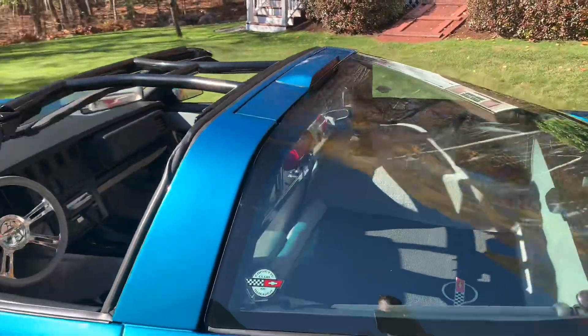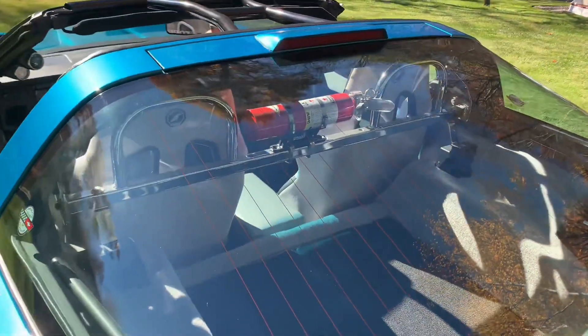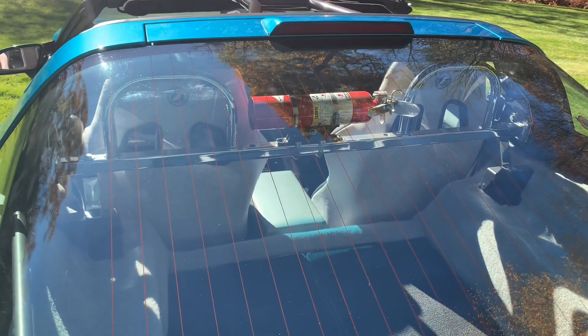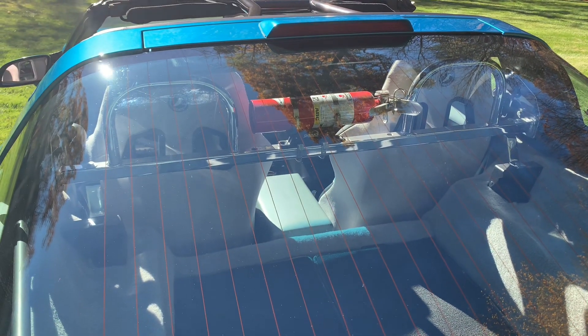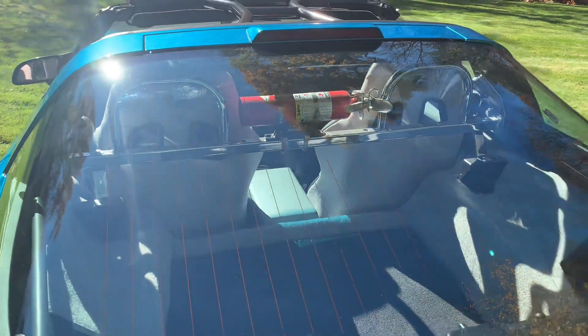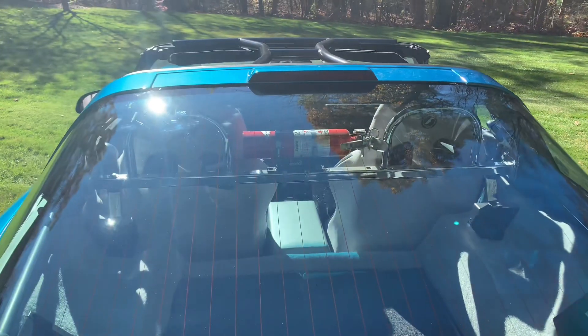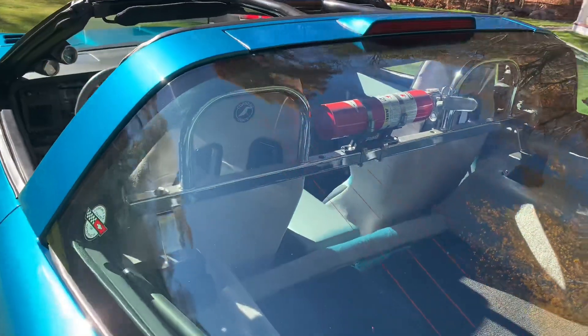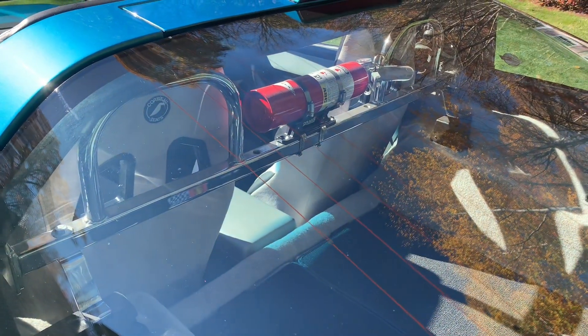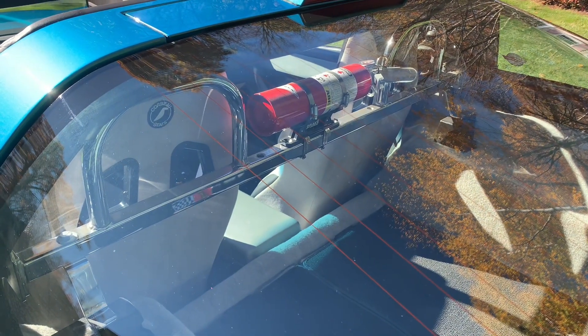In the back I have this harness bar that I installed. Back in the autocross days I used to mount my camera to it, and now I just have a fire extinguisher up on it. I think the company was Arizona Speed Marine that made that harness bar. I bought it at Corvettes of Carlisle, probably in the late '90s.